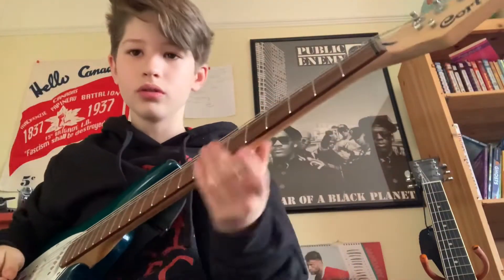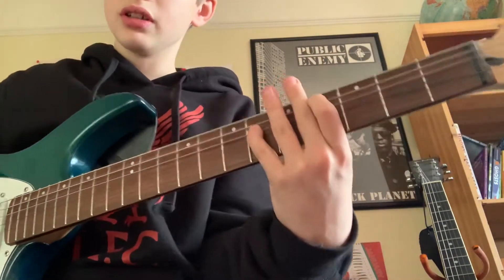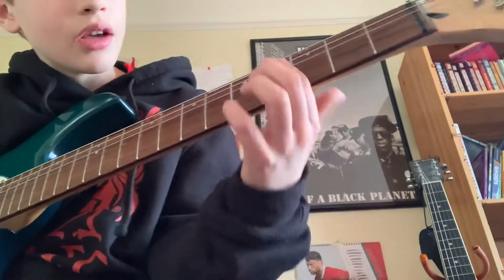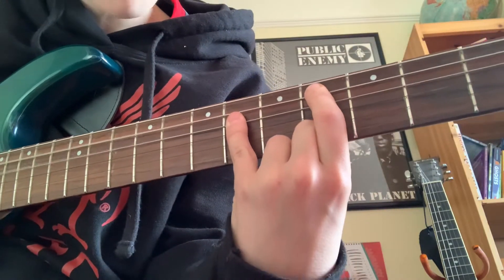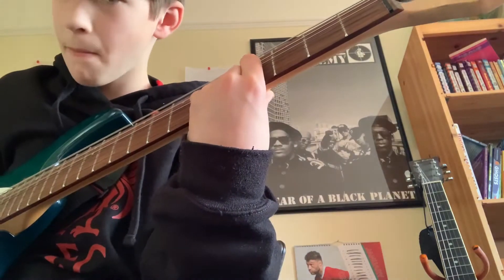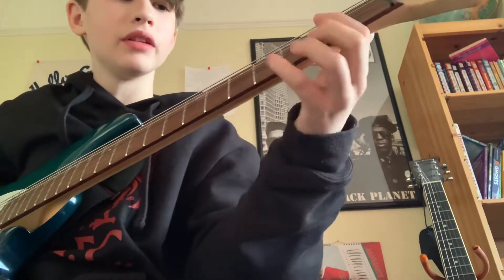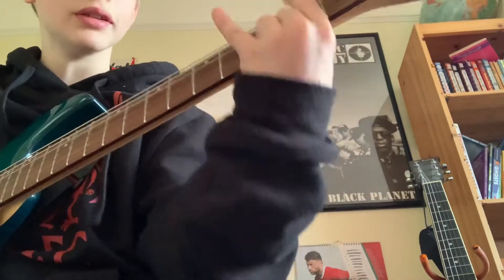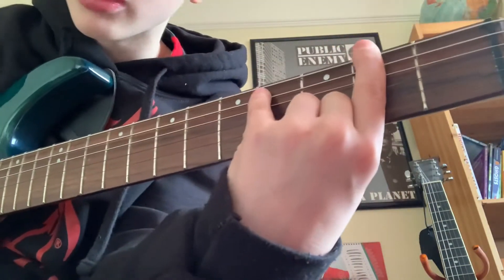Let's get right into it. For the verse, I'll just show you the power chord. It's on the A string and D string, frets 4 and 6 — like this. You just play it four times. Then you go up and play another power chord up here — frets 2 and 4 on the E and A string.